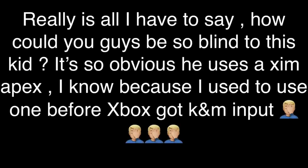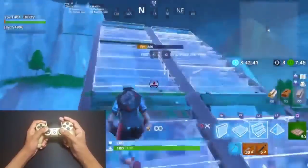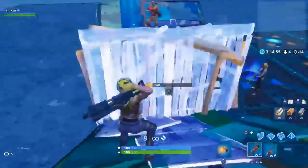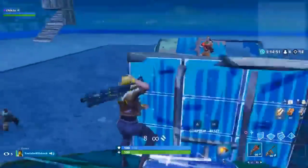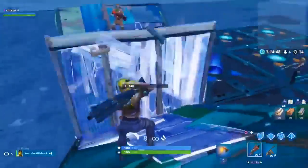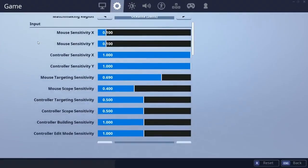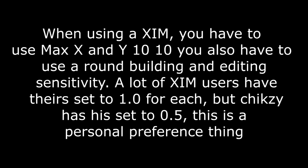How could you guys be so blind to this kid? It's so obvious he uses a Zim Apex. I know because I used to use one before Xbox got K&M input. He plays uncapped frames with a PS4 controller, which means he plays with a controller delay. When using a Zim, you have to use max X and Y — 10 10. You also have to use a round building and editing sensitivity. A lot of Zim users have theirs set to 1.0 for each, but Chixie has his set to 0.5 — that's a personal preference thing. Some of the stuff he does is impossible on controller. Sorry for the expose, but someone had to do it.